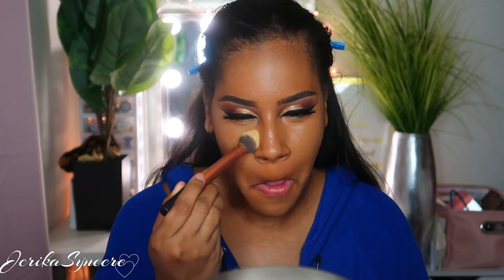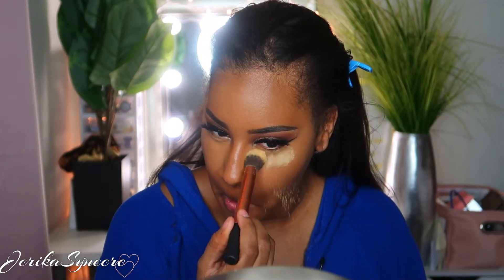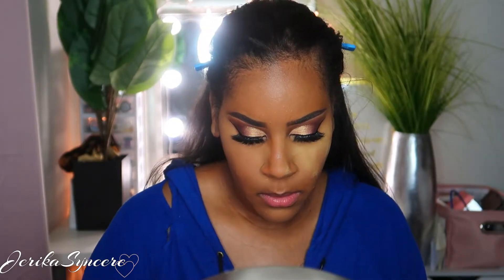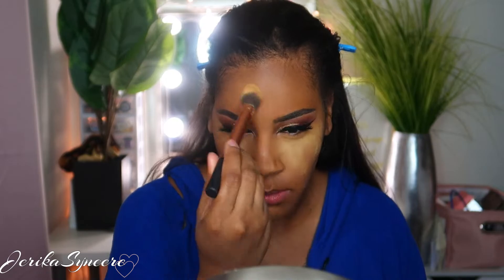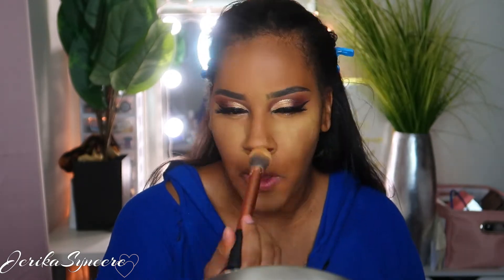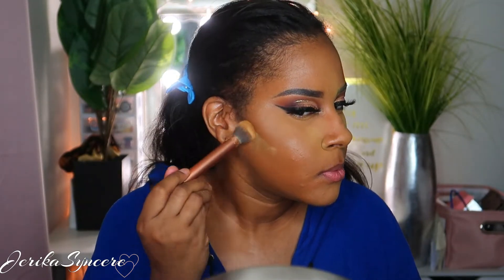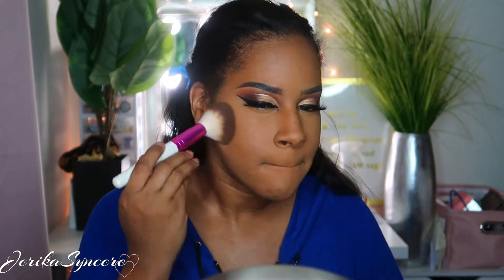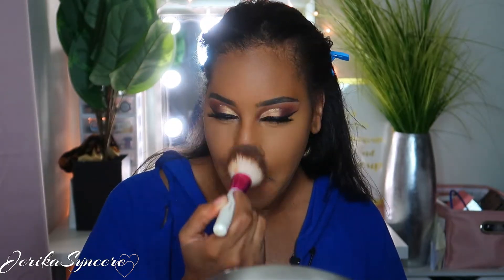Then I go in with my Sacha Buttercup setting powder and set my entire face. I set the areas where I put my concealer first, and then I go all over my face with a big fluffy brush to make sure my face doesn't get oily and my makeup stays on. I was doing this look to go out for date night after, so I wanted everything to stay flawless and matte — I love a matte look. It looks so smooth at this point.